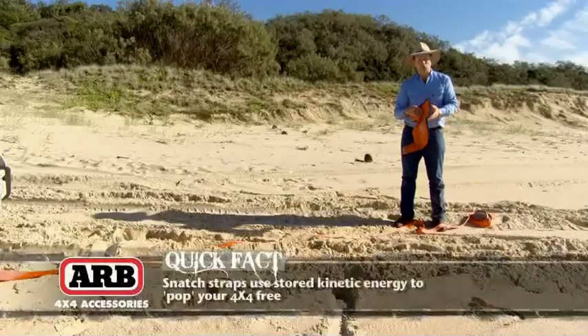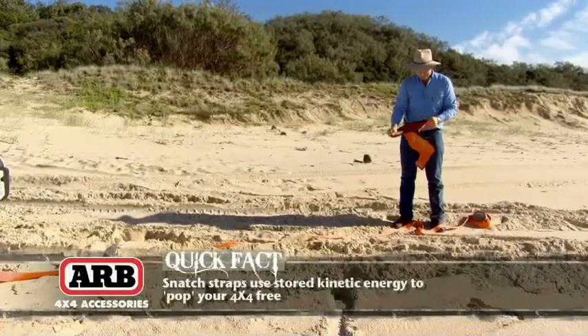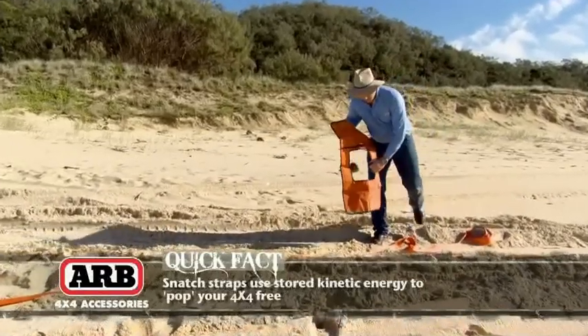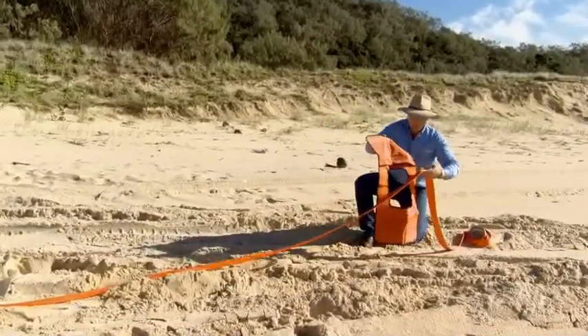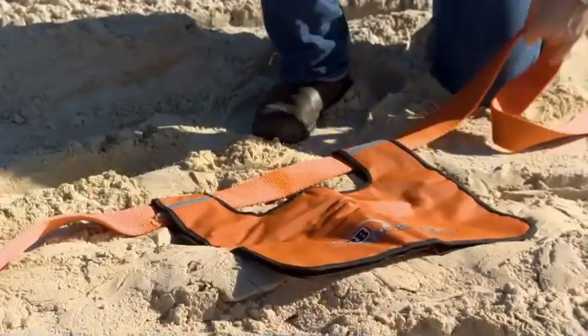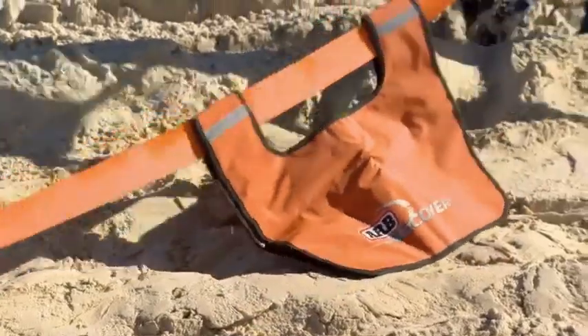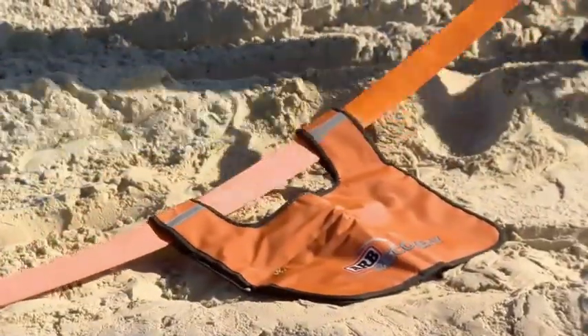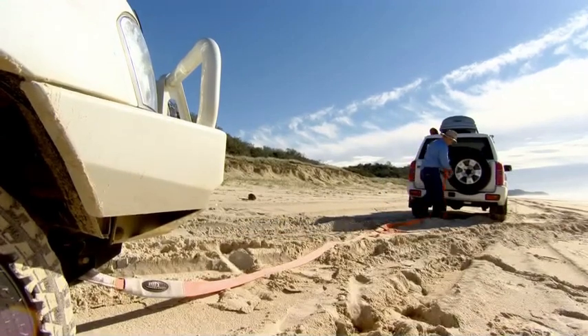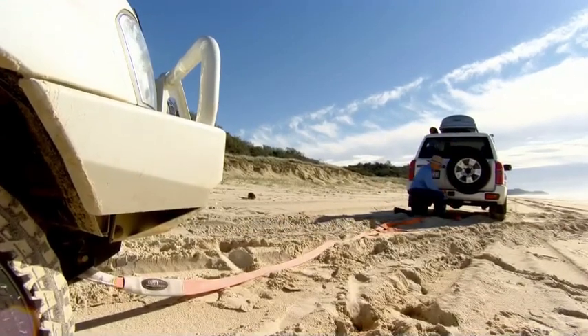Now this is called a cable dampener. We put this smack in the middle of our snatch strap. What that does is, if anything does give way in that recovery process, this provides a bit of an air brake — it stops things from racing right through the air and creating all sorts of havoc if things do break.